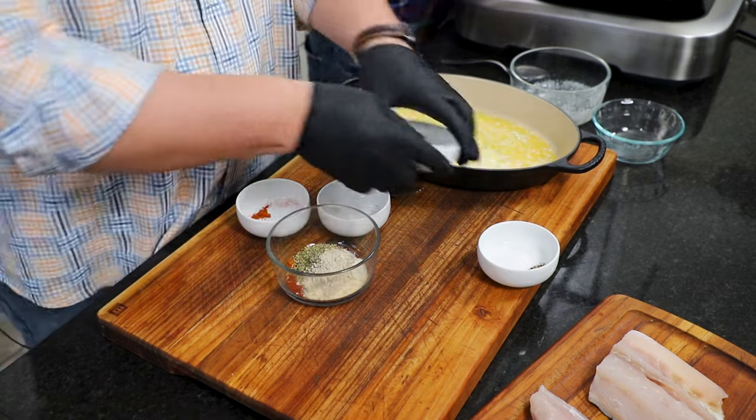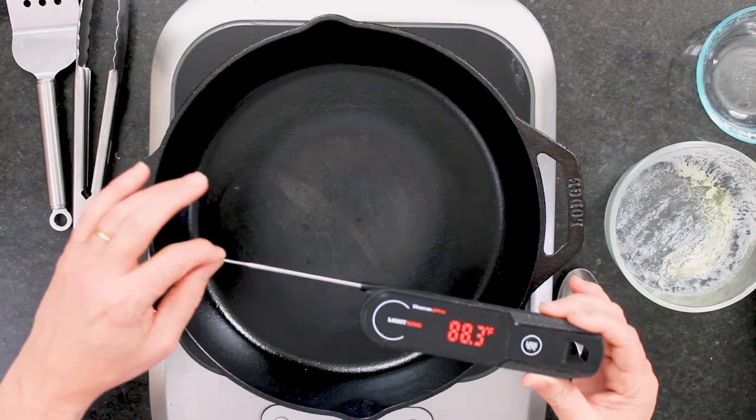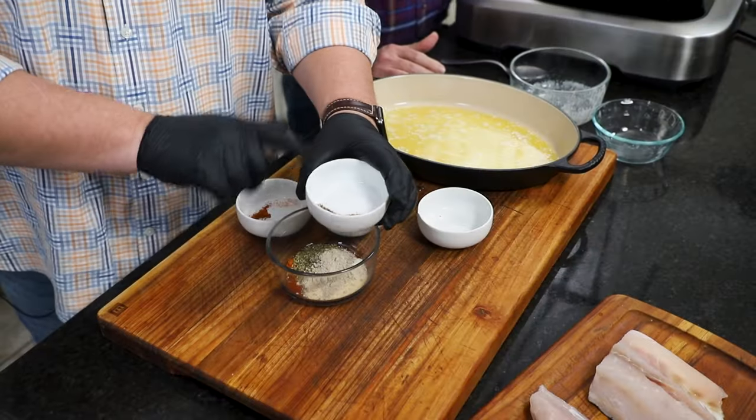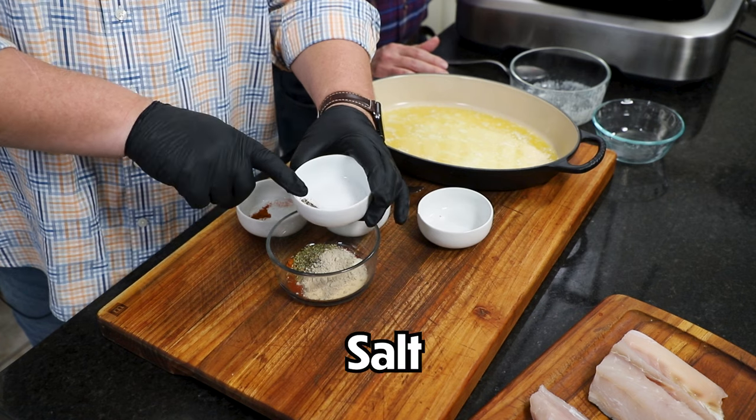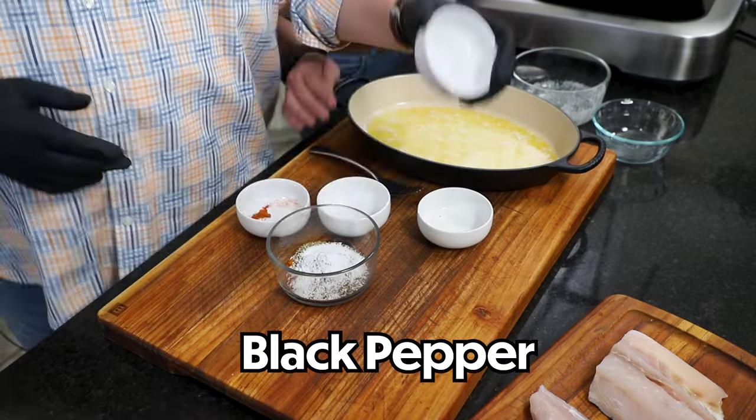We are using our fabulous Thermo Pro Lightning digital thermometer because we want this fish cooked perfectly. We've got a link to it — it's our favorite kitchen tool, you're going to love it. Then I've got two and a half teaspoons of salt and a teaspoon of black pepper.